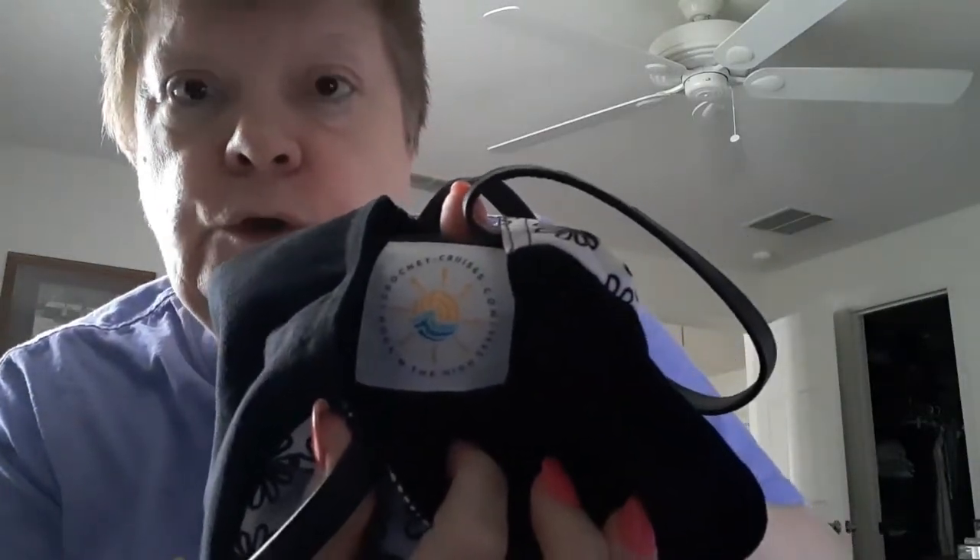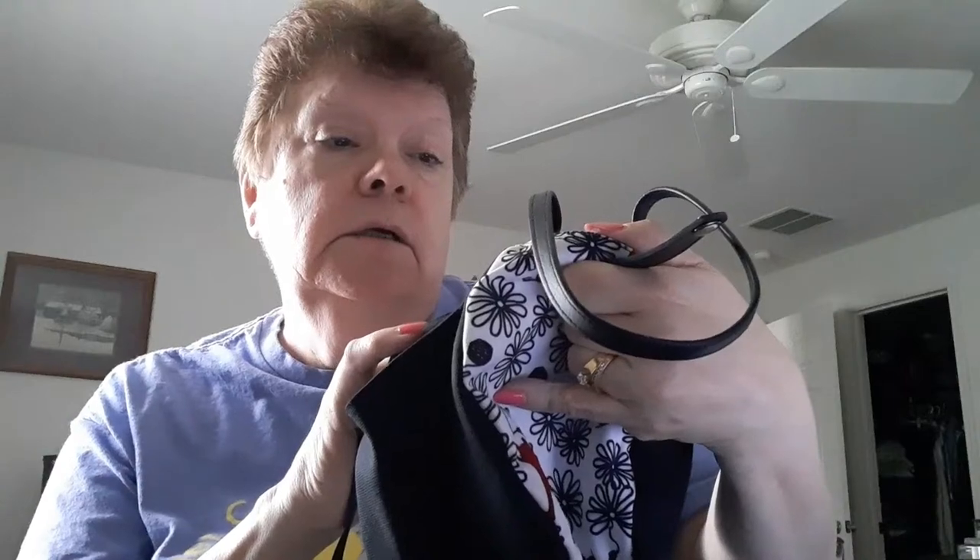Now I wanted to show you some more of my goodies. I got this little bag — it is so adorable. It's shaped like a skein of yarn and it has a snap closure, two little handles, and over here on the side it has a side pocket. Of course it has the logo from the Crochet Crowd cruise — crochetcruises.com, Hookin' the High Seas.